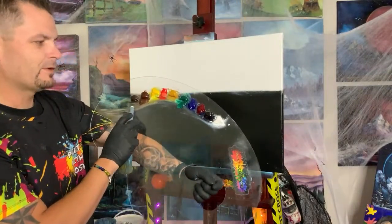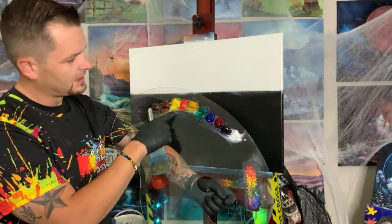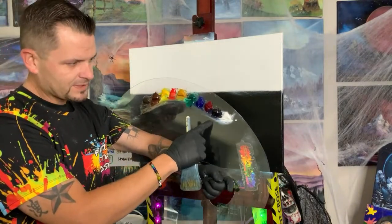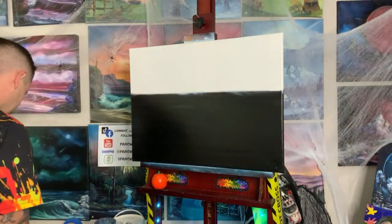We have Van Dyke Brown, which is the darker color of the browns. Dark Sienna, which is a lighter color of the browns — don't ask why, it doesn't make sense. Cad Yellow, Bright Red, Yellow Ochre, Phthalo Green, Phthalo Blue, Alizarin Crimson, Midnight Black, and Titanium White. We might not even use all of these colors today, but they're on the palette so we'll tell you what they are.